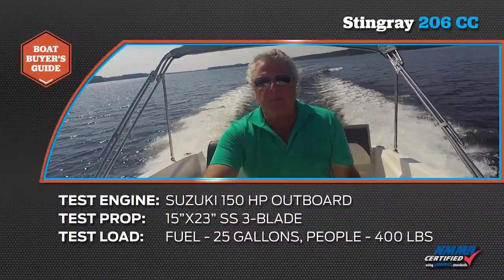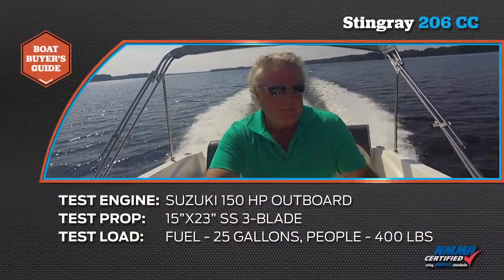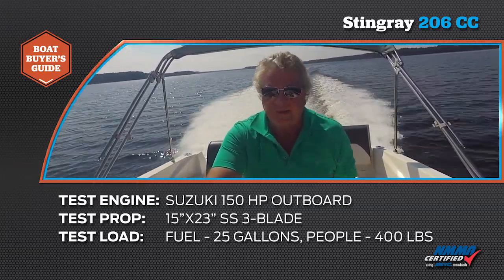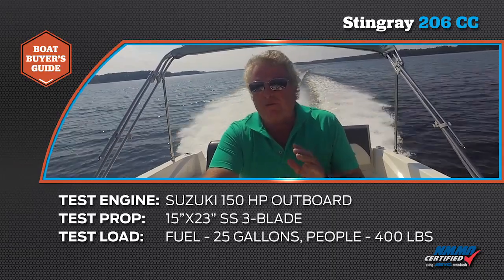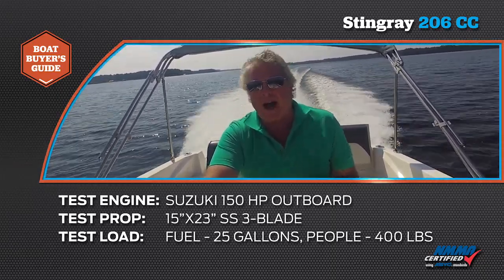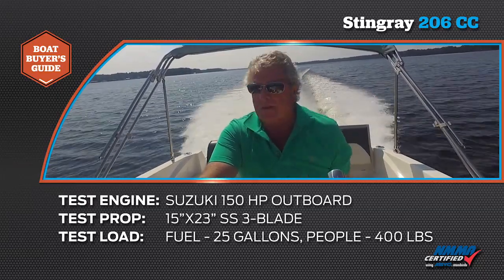So we've given you a quick tour of the boat, but let's take a look at her speeds and how she handles with this Suzuki 150. Steps up on the plane in under three seconds. It gets to 30 miles an hour in under seven seconds. And this big full beam 20 foot deck boat will go 47 miles per hour at wide open throttle.